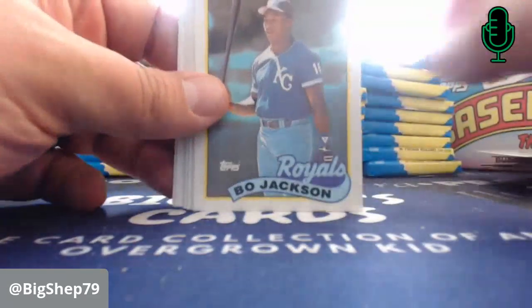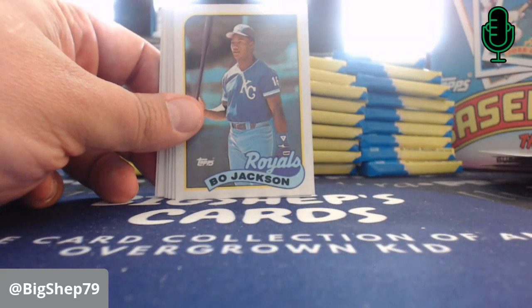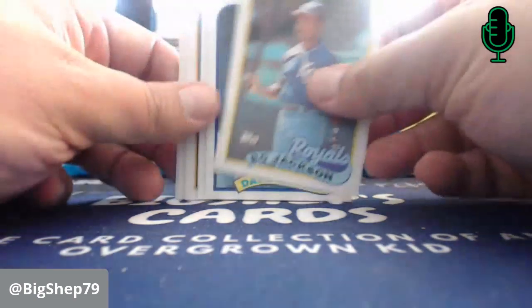Checklist — when they put checklists back in the set. Bo Jackson! Boom! We opened a box of 87 Topps and I pulled, I think, three Bo Jacksons — no McGwires, but I pulled three Bo Jacksons. So there's Bo — that was a big card as a kid.